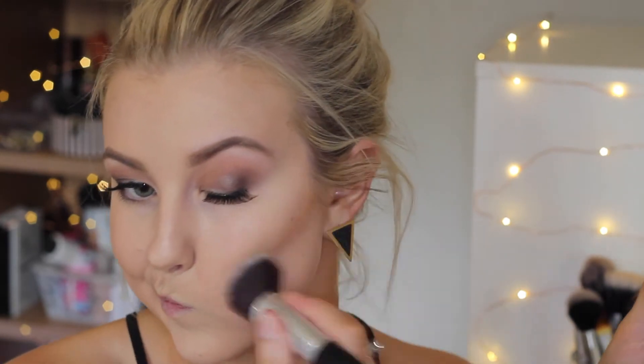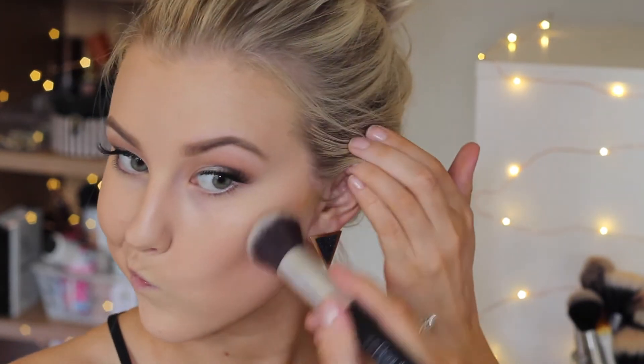Then I'm using this Becca foundation stick — my first time using it, and I'm loving how it turned out. I draw a line where my contour is and then buff it out with my Exo Beauty angled brush. I go back in with my sponge with no additional product to make sure everything is blended together. Then I take some Rimmel Stay Matte powder and pop that through the center of my face to set my concealer and foundation.